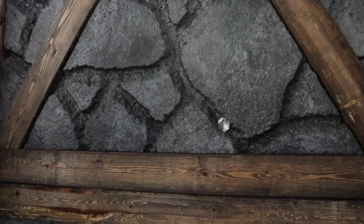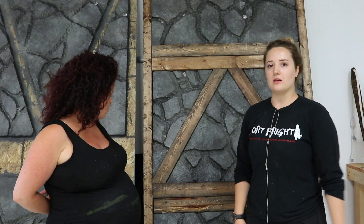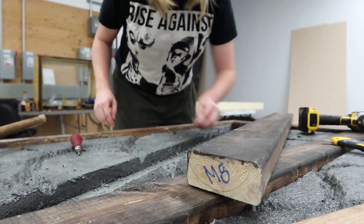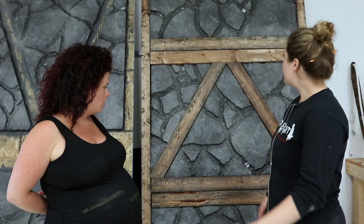Once all the foam is completely finished, that's when we put the stained wood on. The wood has been stained in two colors — there's a backing color and then the edging, which gives it that dirty, aged, 'I'm in a mine' look.